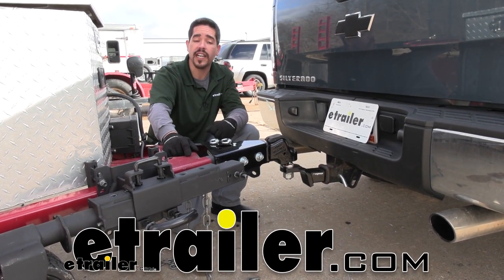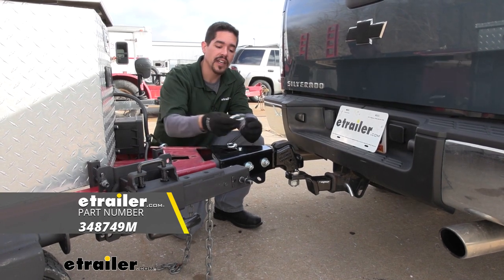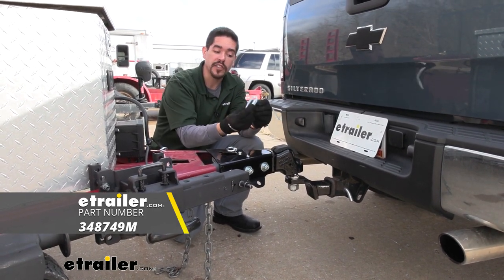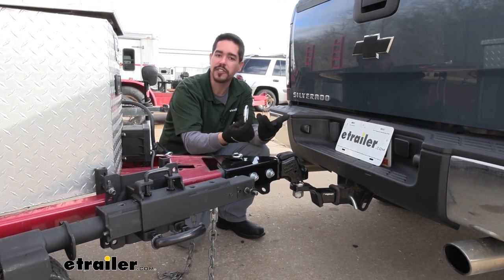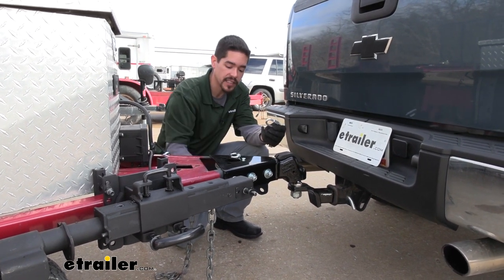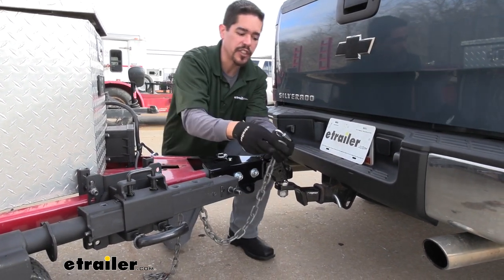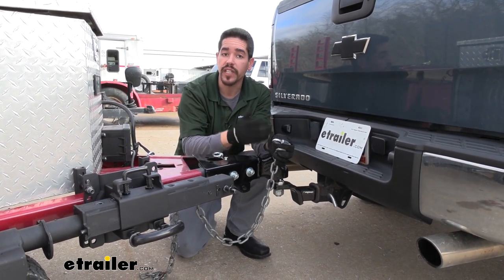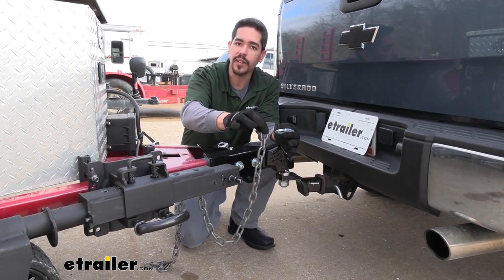Hey everybody, Rob here at eTrailer.com and today we're going to be taking a look at the TowSmart Quick Links. There are about a million different uses for these Quick Links and they come in really handy. I like to have an extra couple sets on hand because, just like in this situation, we actually had the hook on our safety chain rust out and I really didn't feel safe putting it on my truck when I'm towing my trailer. So we're actually going to be replacing that hook.